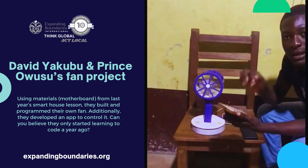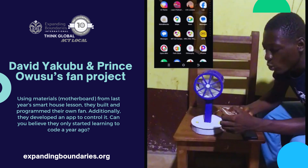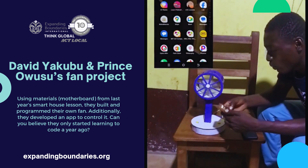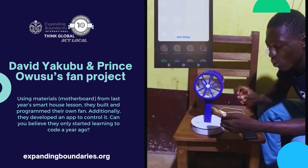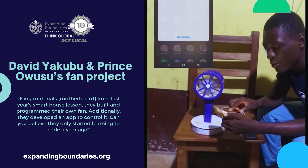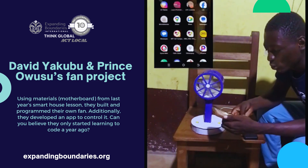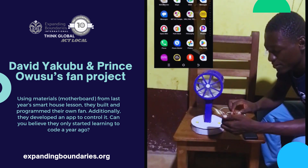Let me walk you through the app we built. Before you go on, you have to turn on your Wi-Fi. Once you turn on Wi-Fi, the fan will broadcast a hotspot for us. You can see there is 'ABI Mini Fan' — you click on it and boom, you are connected.